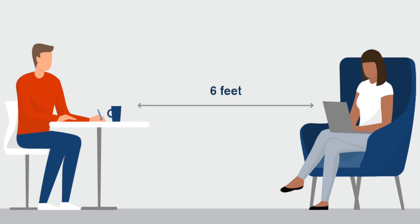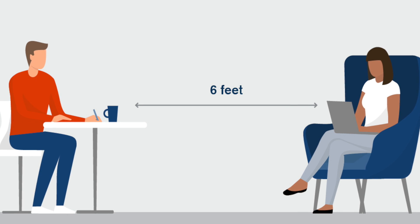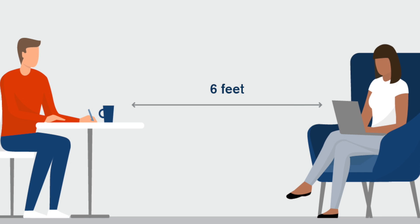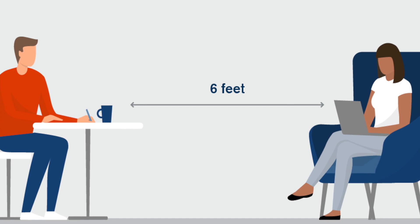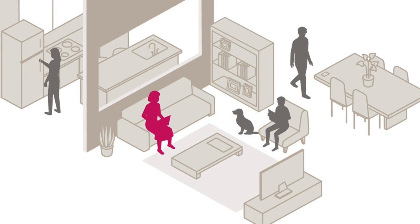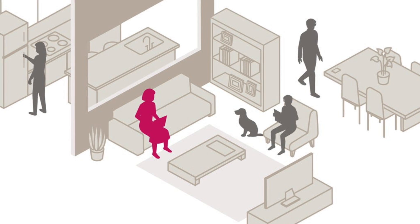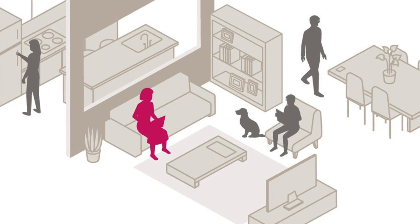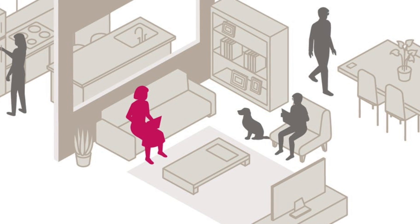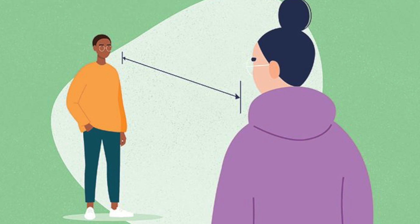Number two: stay six feet away from others. Inside your home, avoid close contact with people who are sick. If possible, maintain six feet between the person who is sick and other household members. Outside your home, put six feet of distance between yourself and people who don't live in your household. Remember that some people without symptoms may be able to spread the virus. Stay at least six feet — about two arm lengths — from other people.